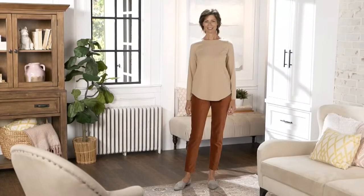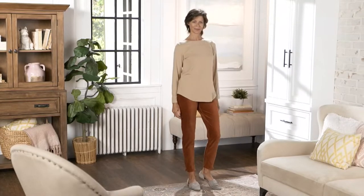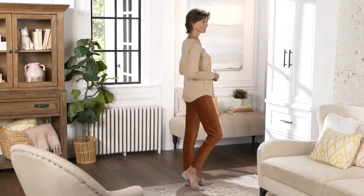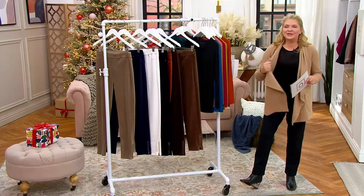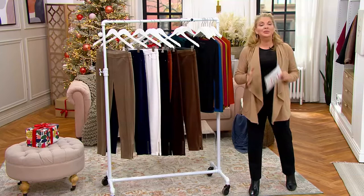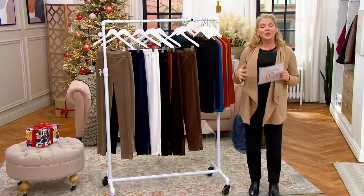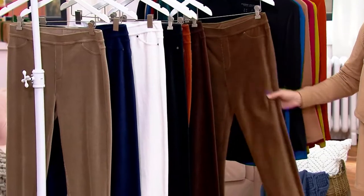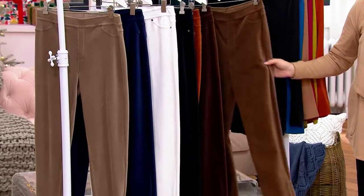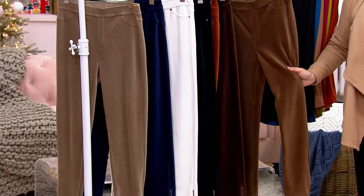Every girl needs a good pair of fall/winter cords, and that's exactly what we're going to talk about — and not the old-fashioned swishy pants from the hallway. Corduroy, like velvet and so many other fabrics, has come so far. Corduroy now is more like a velour in texture. Regular inseam is 29 inches, petite is 26 inches.